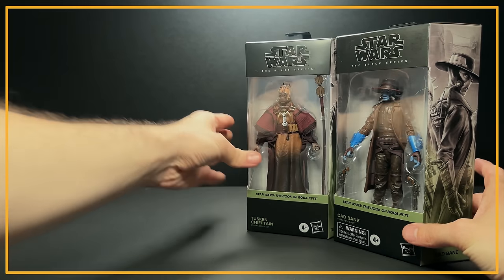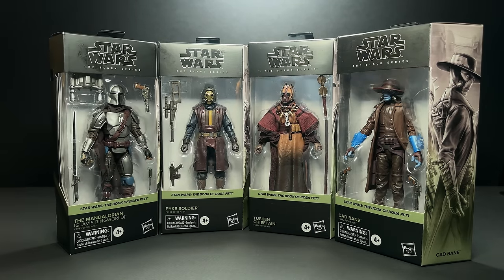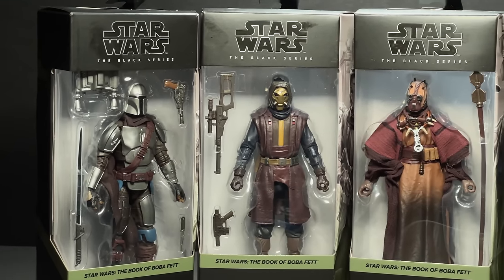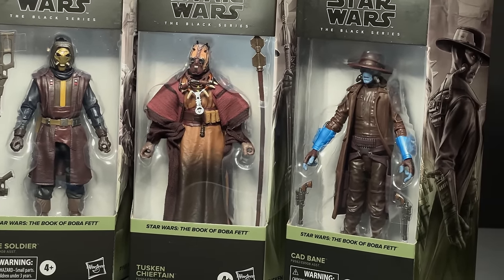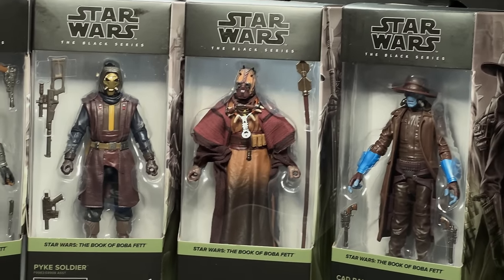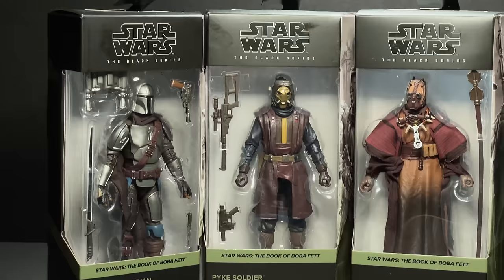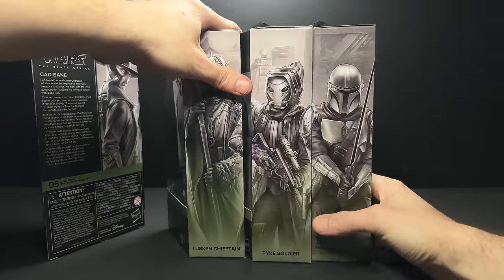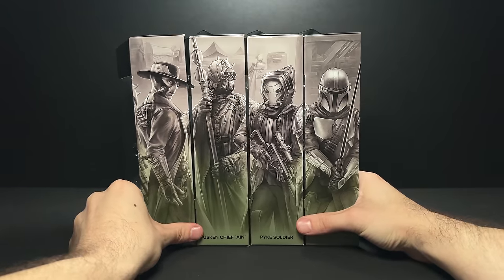Hey everyone, we just got the new Book of Boba Fett wave from the Black Series in from CMD Store. This is like the fourth or fifth wave that has come out since September it feels. We had a big gap at the beginning of the year of like five months with no new releases, and hopefully we won't be dealing with that going into 2024. I know you guys are here to see if this new Mandalorian Black Series figure is worth getting, since we've already had like eight Mandos in the line before.